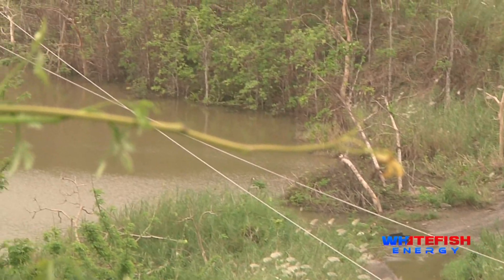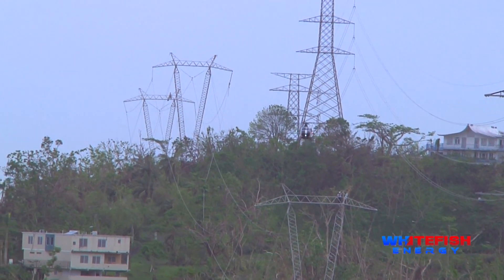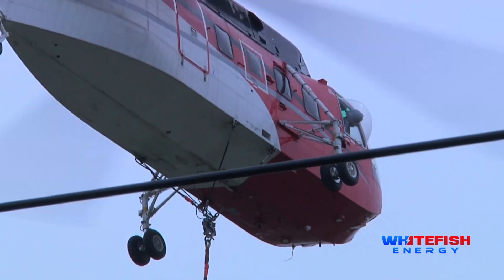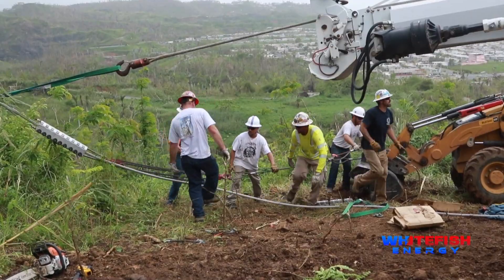We got a truck set up with a winch to go down here and grab the wire that's broke down in the hole and untangle it off all the trees and everything and pull it all the way back out where it used to be, cut it off on a backhoe and then swing the boom around the other side and grab the other side of the wire.